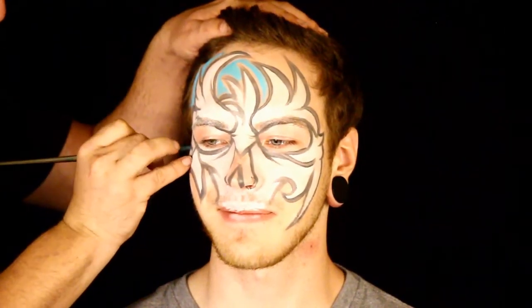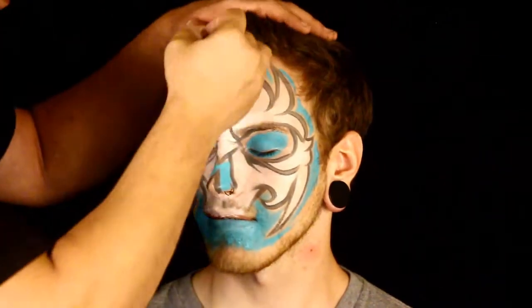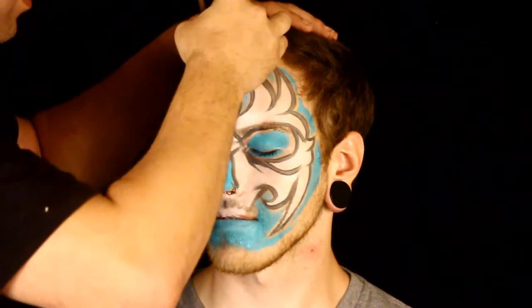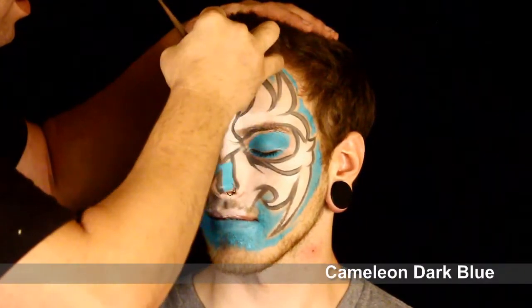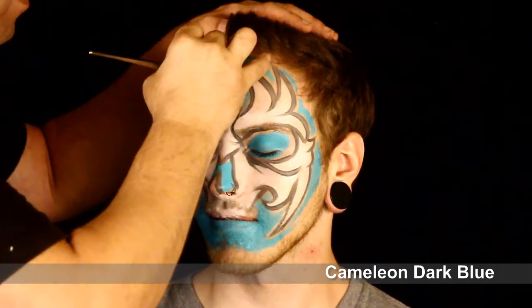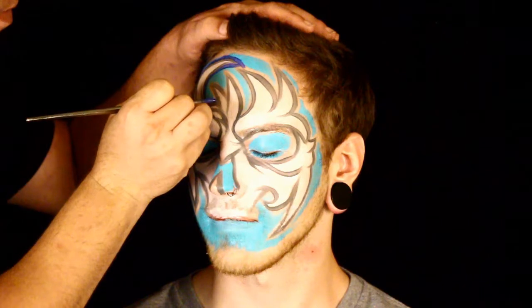I'm applying the teal color into any area that's open, and I should be turning the head — hopefully in future videos I'll be doing that. Now I'm applying the dark blue and I'm just outlining all the blue right up against that dark gray color.